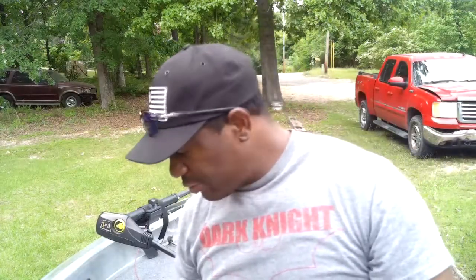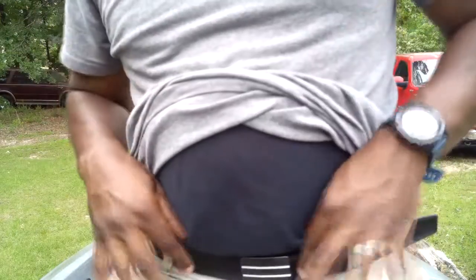Before we jump into today's video, I want to talk to you guys about a cool product — Core. For those of you who don't know what Core is, Core is a company that sells belts. This is a Core belt, but it's not just any belt. These belts are designed to help you not only keep your pants up around your waist, but also support the extra weight when you have on a gun and other accessories.